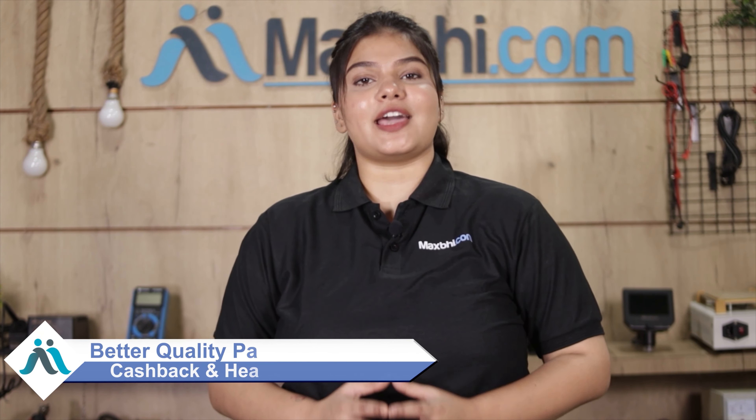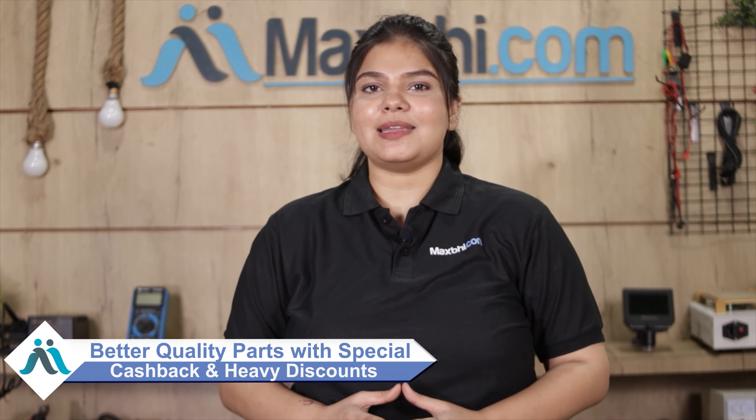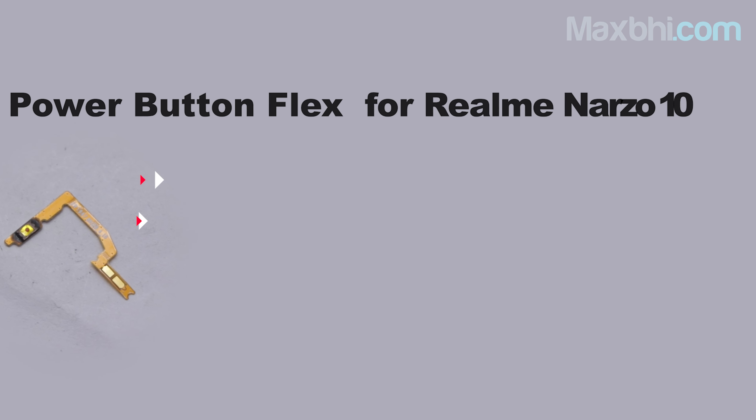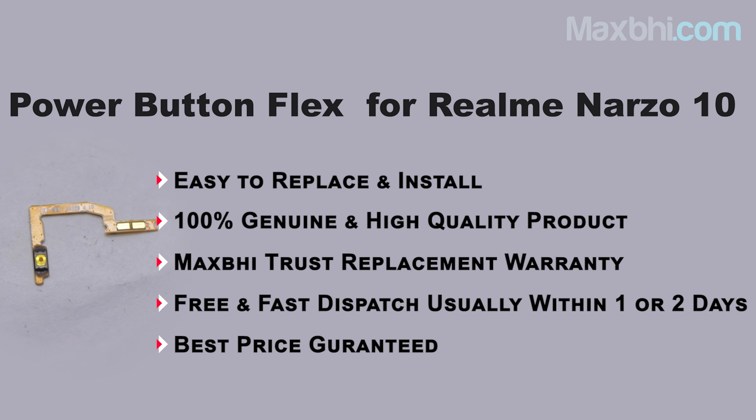Maxp.com will deliver right to your phone. So don't wait — order now! Your order is still eligible for special cashback and heavy discounts, so you can find better quality parts for your phone.